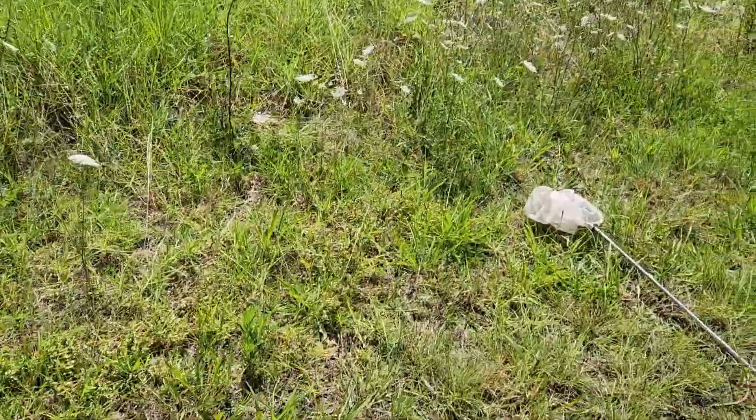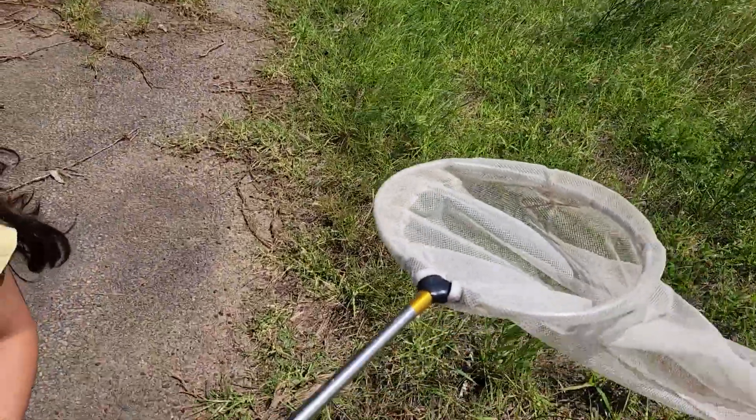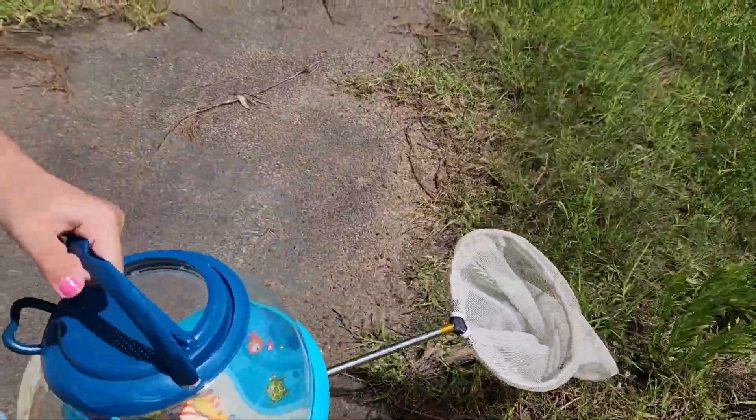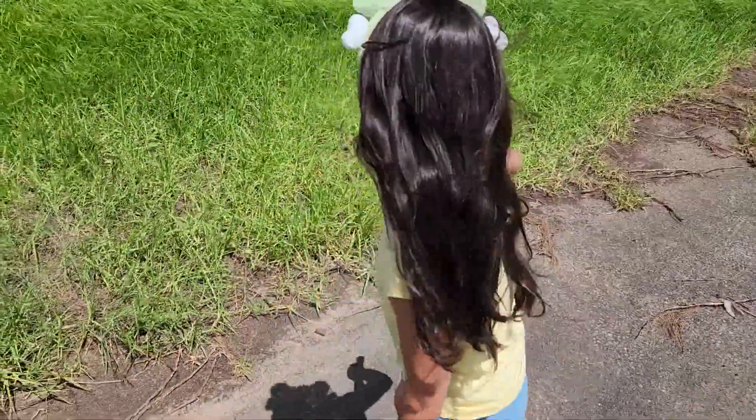Alright, and we've got our little net here. We've got our net. Yep, we've got our net. I'll hold that. Now let's go for a scoop. Go for a scoop.